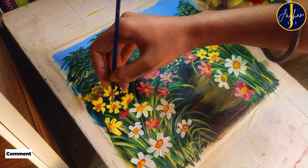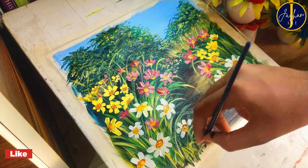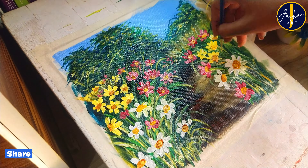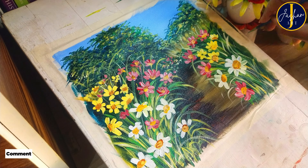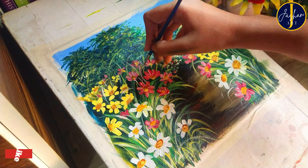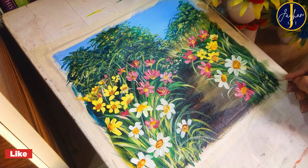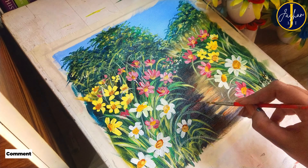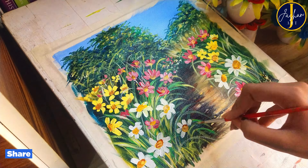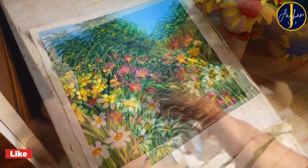Now I'm going to add more details in my painting. I'm using a triple zero small round brush, which is really small, to paint more leaves and add minor details. With all these details the painting is really looking stunning. Now I'm going to add details in the path and finalize the painting, which is the most interesting part. After removing the tapes, the painting will be ready.